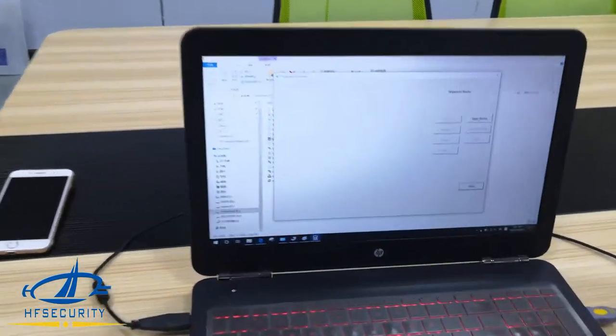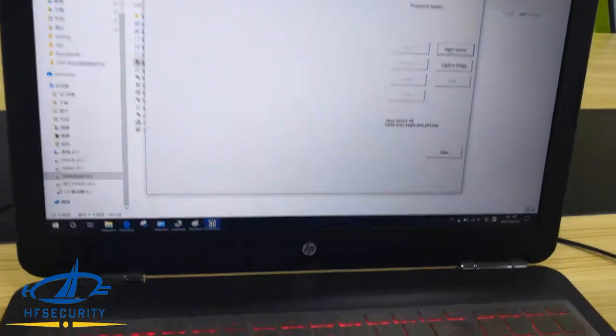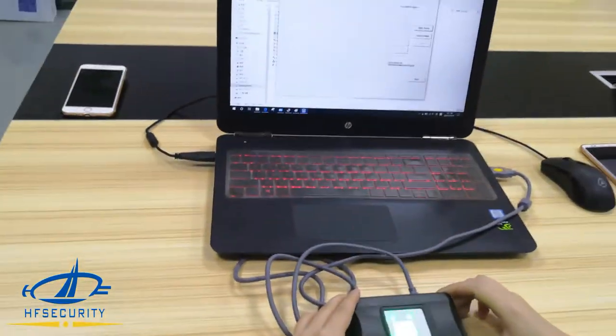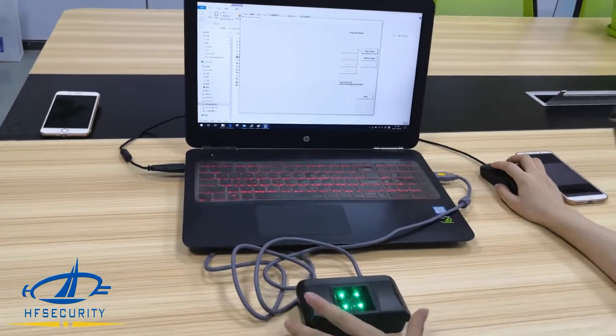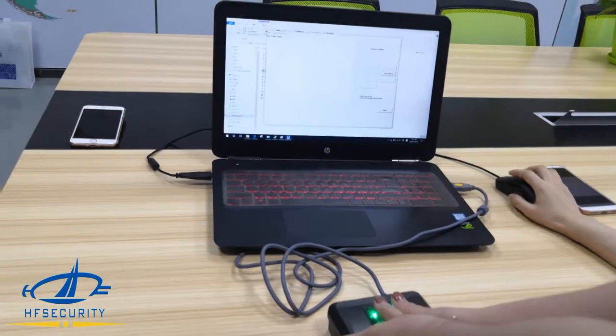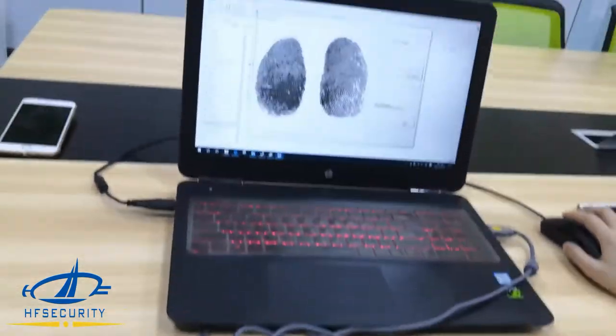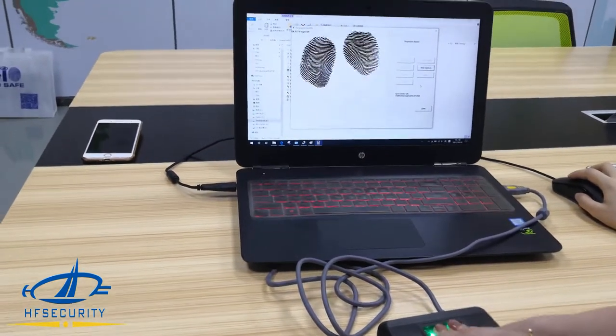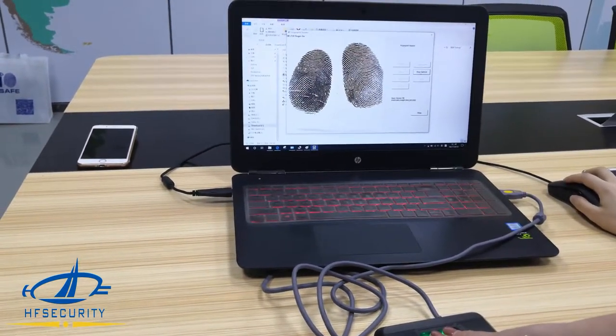First, open the device — it lights on. Now we capture the image. You can see it supports roll mode with two fingers. Now we stop capture.